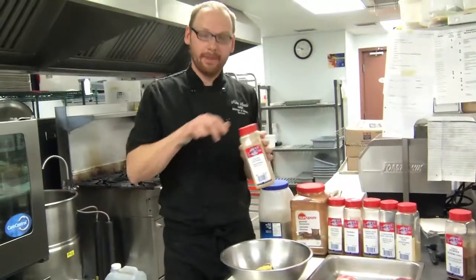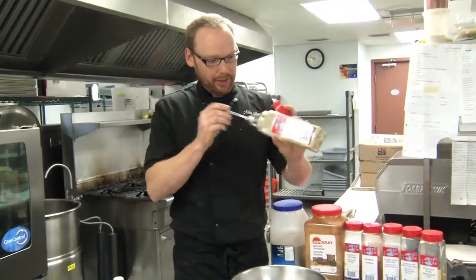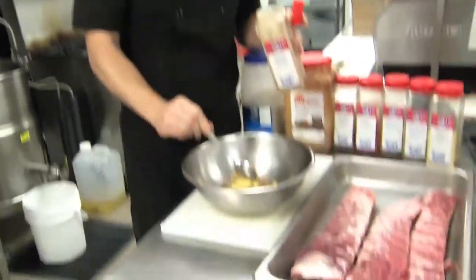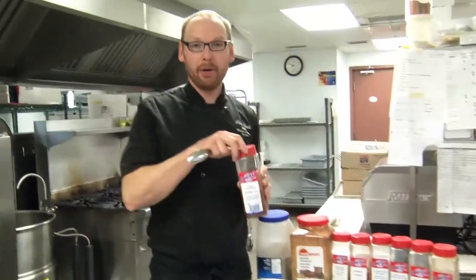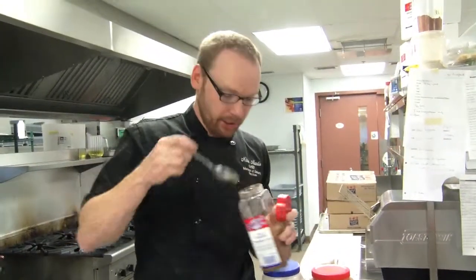Ground ginger — keeping a little bit with that eastern flair with the cumin and coriander. One part ginger, also going to lend some bite to the ribs. Chili powder for spice — one part chili powder.